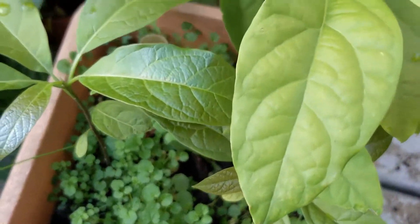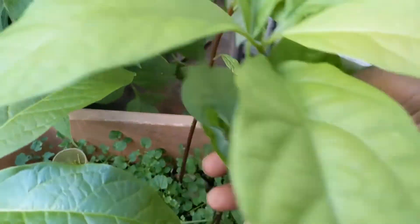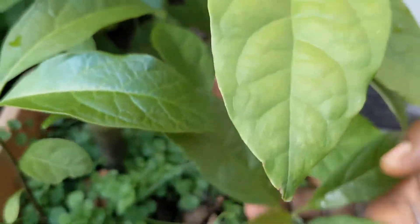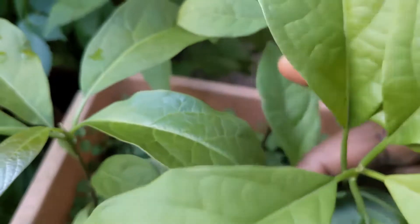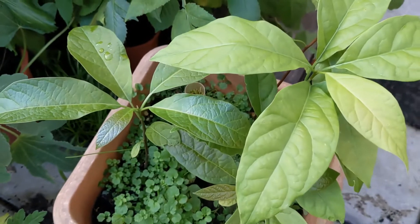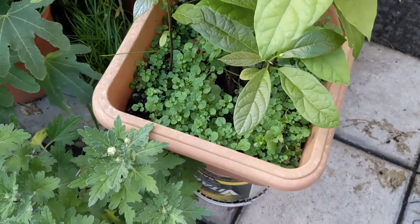This one has actually grown two out of one avocado, and then two, three — this one at the back as well. So I've got four of them successfully grown, which is a good result.